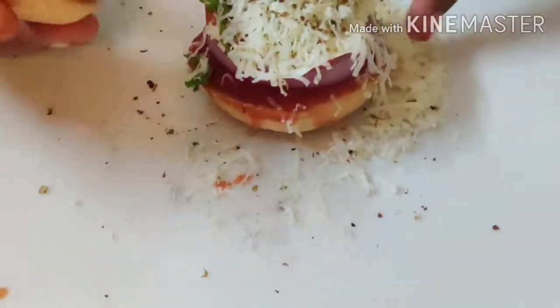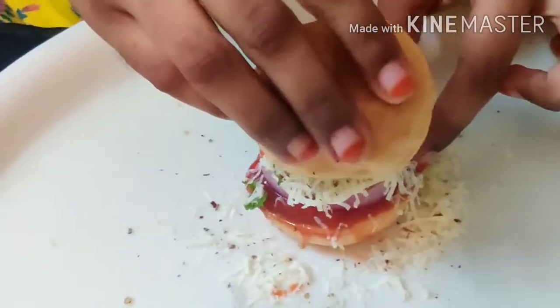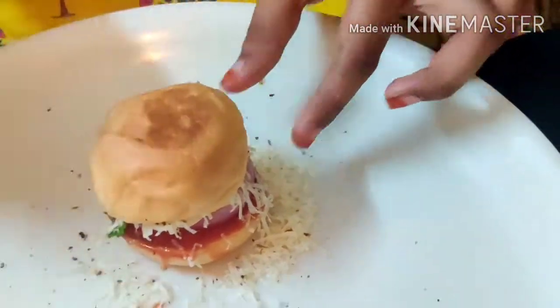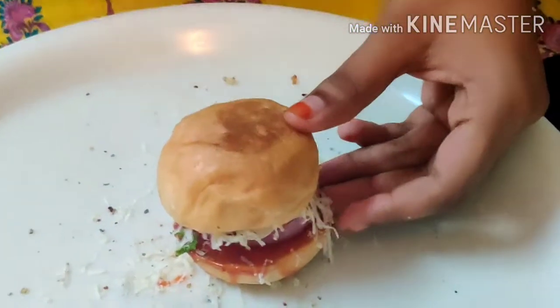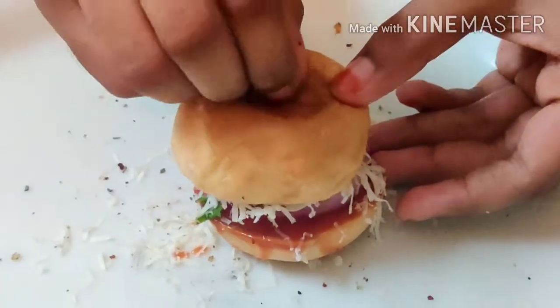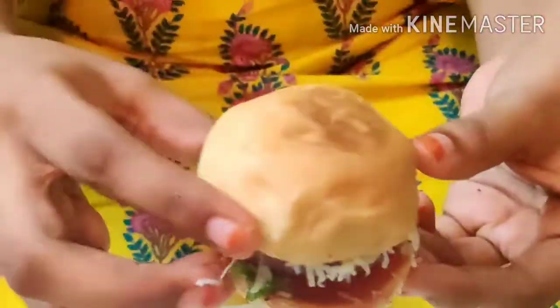Now I'm going to add a vegetable. An omelet is also an option to add. Put a toothpick in it to hold it together. The burger is ready!